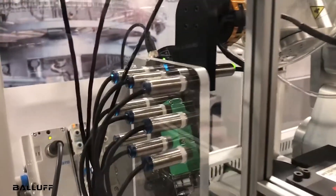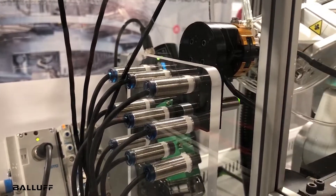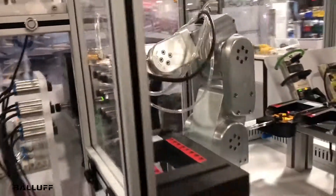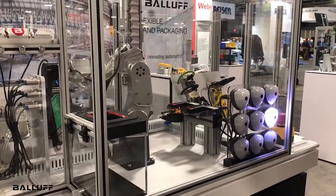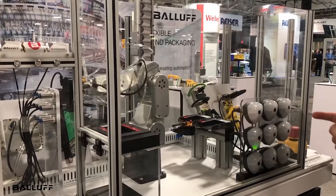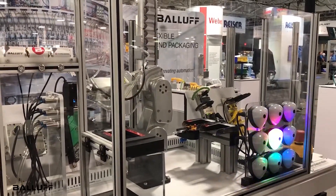Right now, what we're showing here on the end of arm tool is our inductive couplers. On the end of arm tool, we have a receiver, and on the other end we have transmitters. What is happening here is as the robot goes through the pattern and connects to the different other ends of the inductive couplers, it's transmitting control and power across an air gap. As it changes connection with the different couplers, it's showing our smart lights light up so we can see that it's getting a different signal.